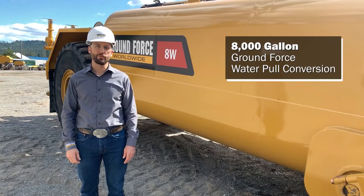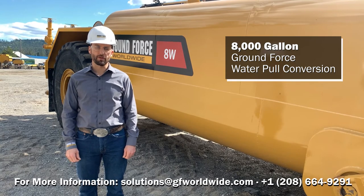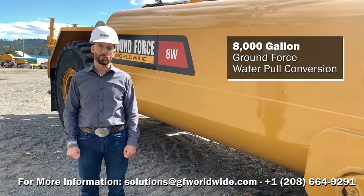In closing, I want to thank you for joining us today and hope that you've enjoyed this product overview of the 8,000 gallon Ground Force water pull.